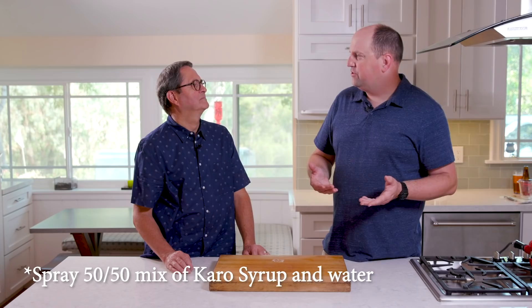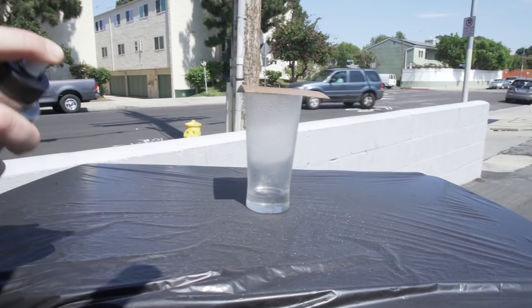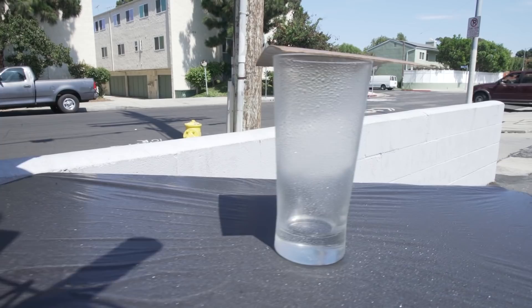The second step is to take a little sprayer and mix Karo syrup — a corn syrup you can buy at any grocery store — with water at a 50-50 ratio, and just shake it up in the sprayer. Then spray it all the way around the glass, and the more you spray, the more the droplets will bead up.